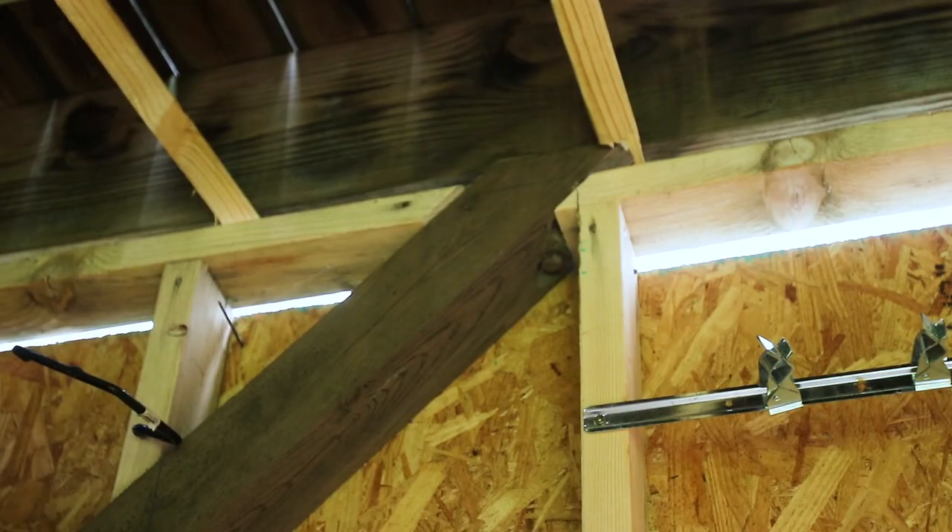So I think my first thing is going to be some Sawzall action because I don't know what else to do. I knew I shouldn't have covered those bolts.